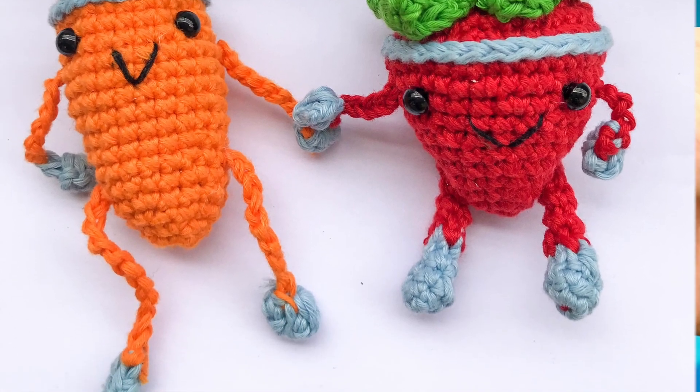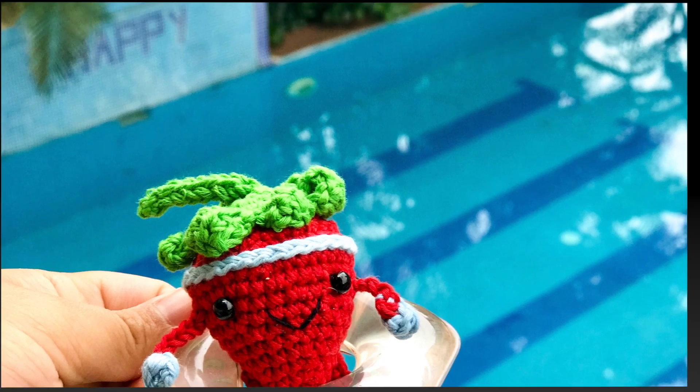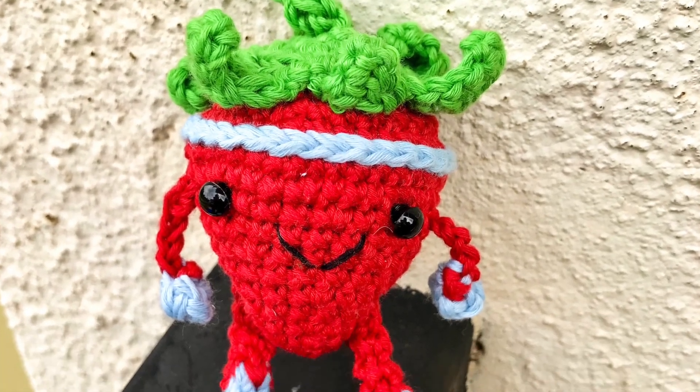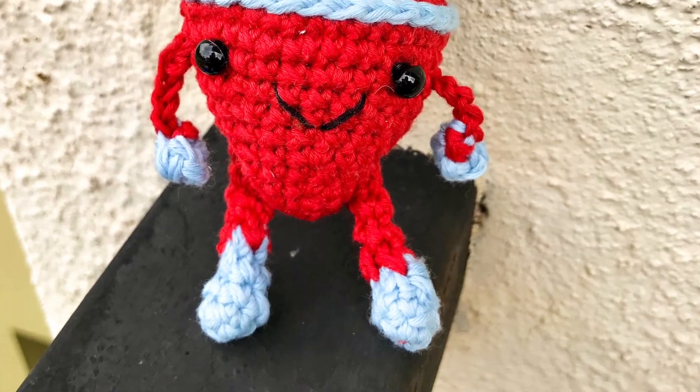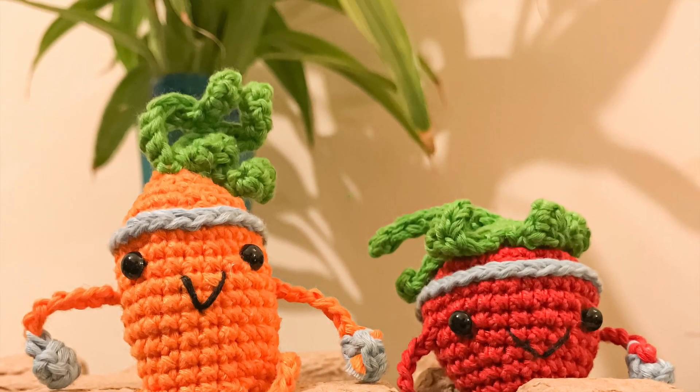I also have a lot of easy and fun amigurumi project designs on my website, so let's explore the cute and adorable amigurumi!